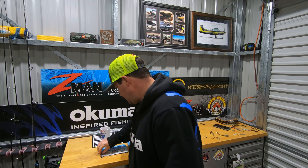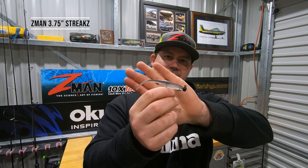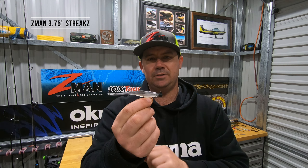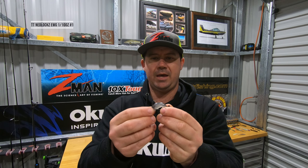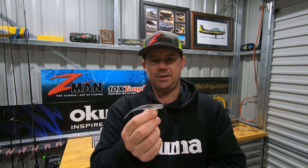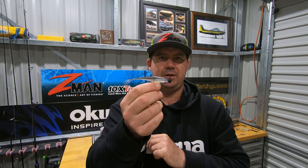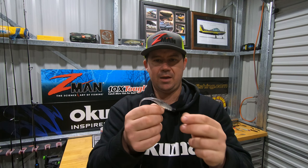Hey, how's it going? Sean here for Tackle Tactics. Today I'm just gonna run you through a neat little presentation that good mate of mine Foggy and myself have been thrashing out. I've been thrashing out different plastics that we can potentially rig on the EWG being a nice little weedless presentation, and this was one that we came up with.